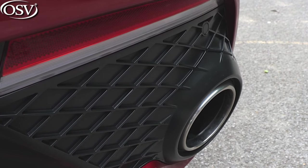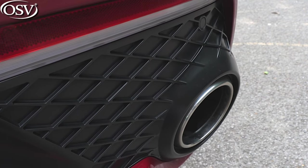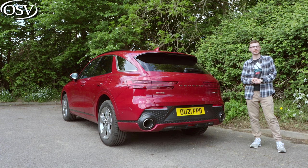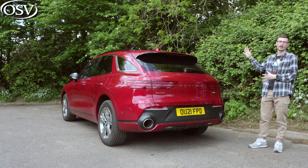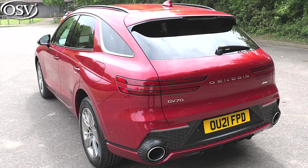It's quite a bulbous-looking rear end, but I appreciate how different it is to the other Genesis models in the UK lineup. Those rear ends are pretty boring, especially when compared to their striking front ends, but here it really stands out.